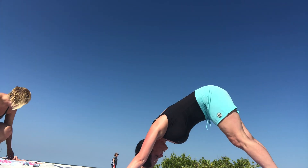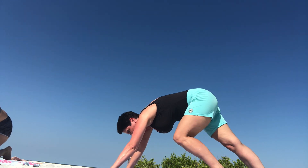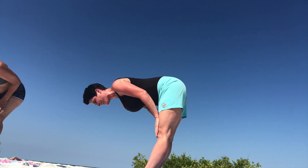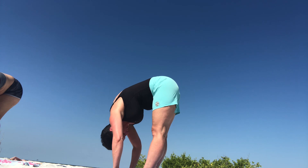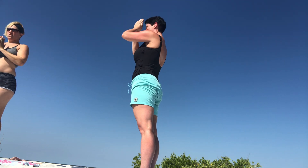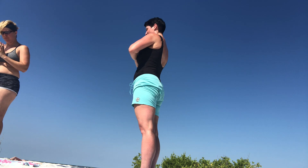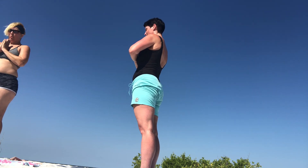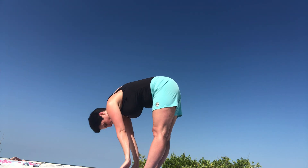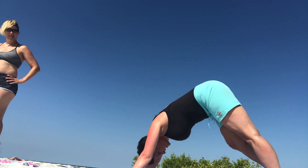Left foot comes back to meet the right in a downward facing dog. Step and walk your feet up to your hands. Exhale, forward fold. Inhale halfway up to a flat back, exhale forward fold, inhale root to rise, exhale, bring your energy down, mountain pose, and move our hands to our heart center. Inhale hands up, exhale step both feet back one at a time for a lunge, and then to our downward facing dog.